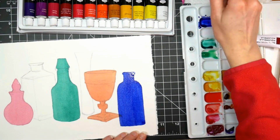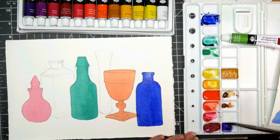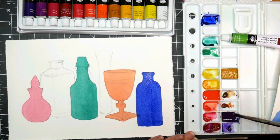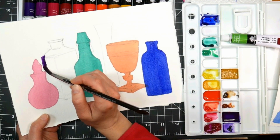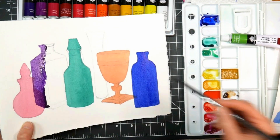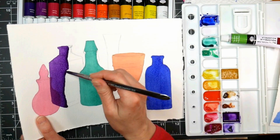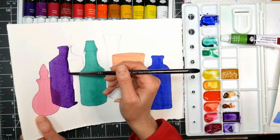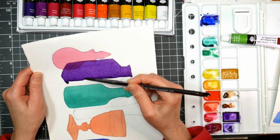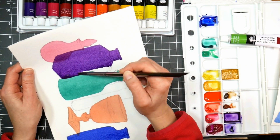Also, glass is transparent, so see how I layered that blue over the orange, because that's how you would see it if you had these transparent bottles sitting on your table or windowsill — you would see through the bottles in front to the bottles in back. Now I'm going back to the other end of the table and doing the next bottle, and that first bottle is completely dry, and so is the green one. That's really important — you want to make sure if you're going to overlap that the adjacent object you're overlapping is dry.